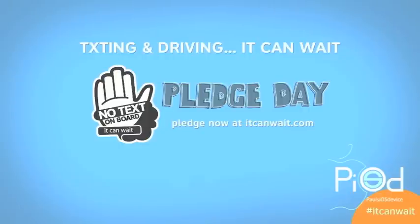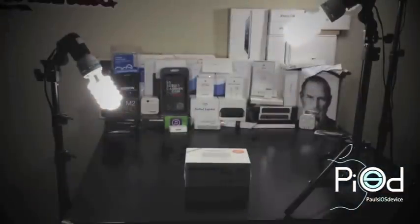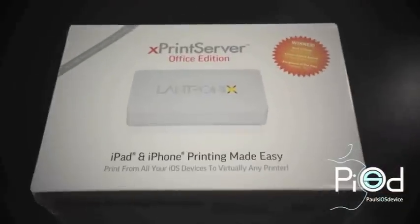Paul's iOS device is a proud supporter of the It Can Wait campaign — texting and driving, it can wait. You don't have an AirPrint printer? Don't worry, the Xprint server is here to help.